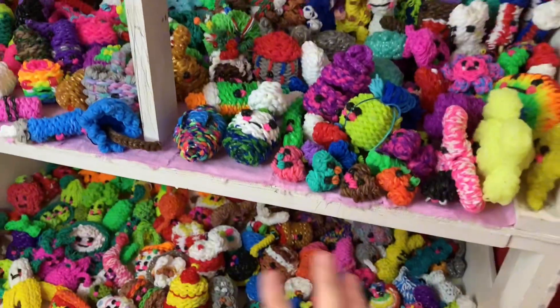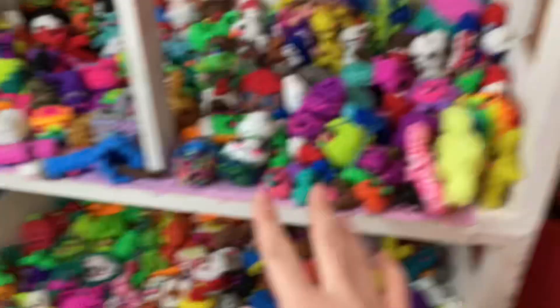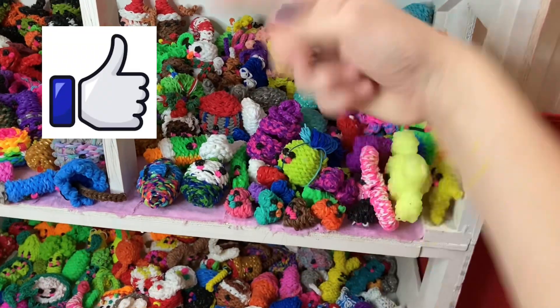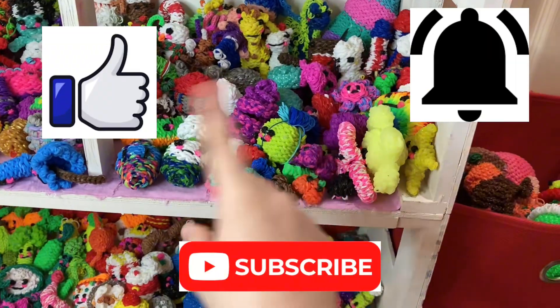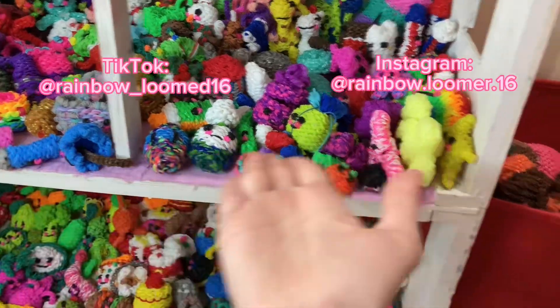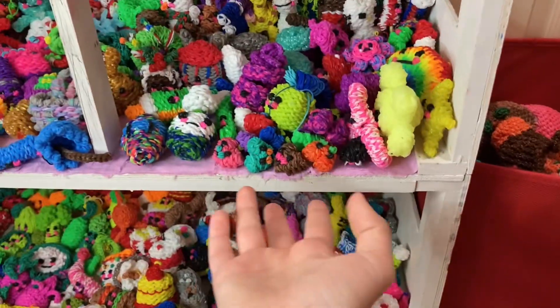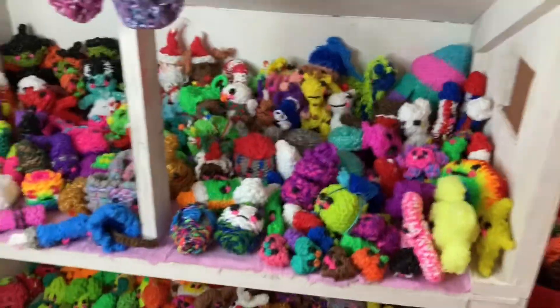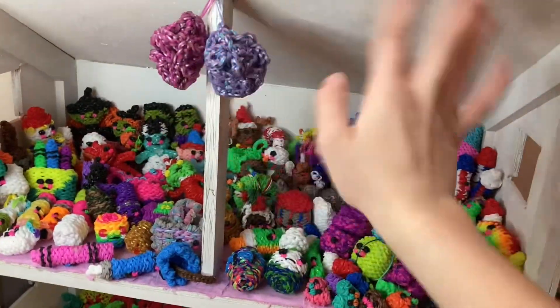Anyway guys, I hope you liked this video and I hope it didn't come out too long. If you did, make sure you give a big thumbs up, subscribe to my channel, and turn on the notification bell so you don't miss any more videos. Here are my other socials. Happy New Year — I hope this year's a good year for you. Thank you for all the love and support. Bye!